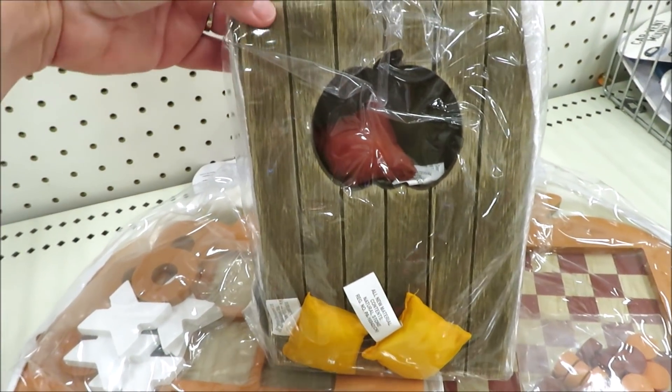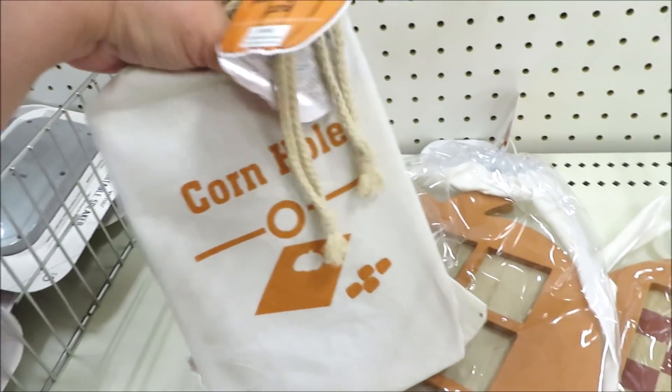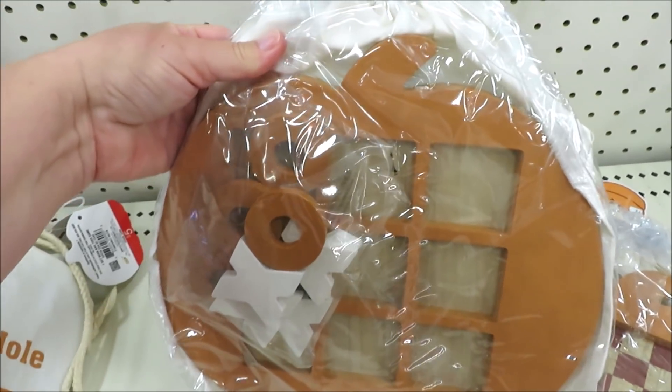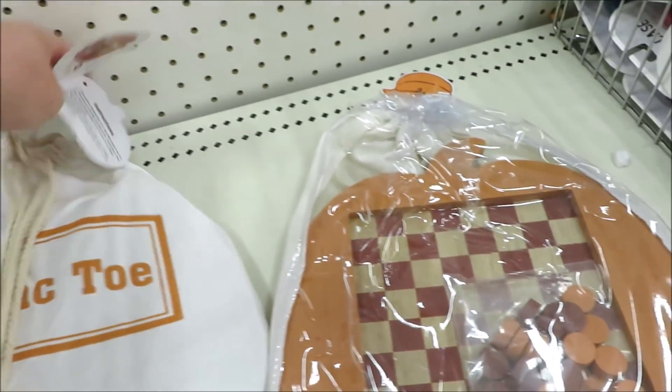For $5 they're putting out some bagged games, perfect for the holidays with family around. They have cornhole, which actually has a pumpkin opening, of course tic-tac-toe, and checkers.